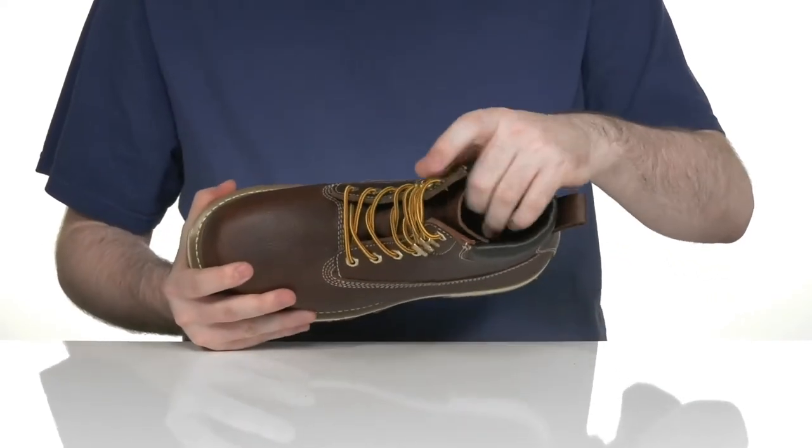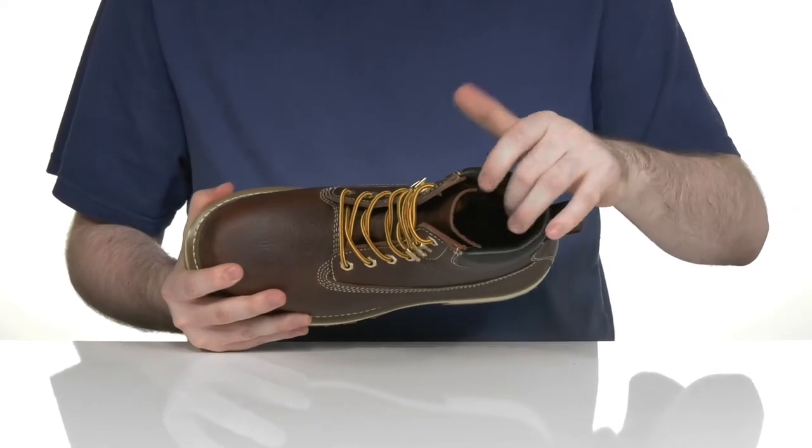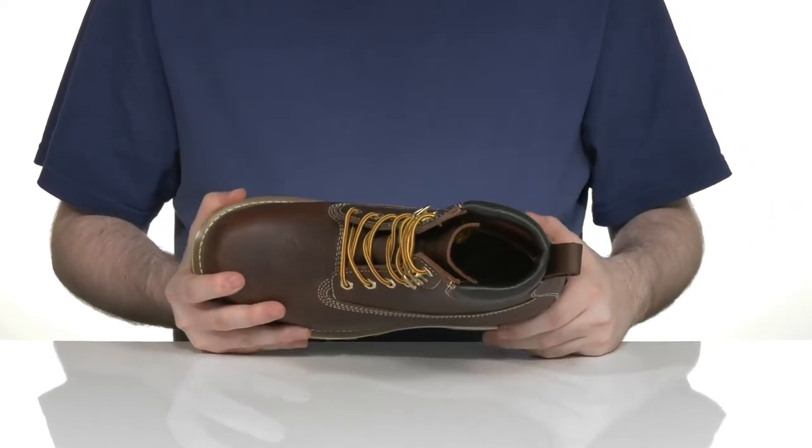The inner lining has a little padding on the collar to keep it comfortable, and it's made with a leather lining to keep it super cool on the inside.